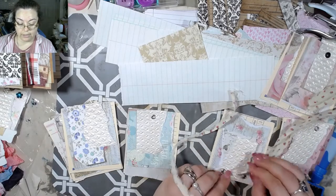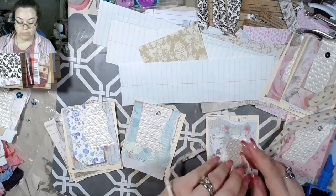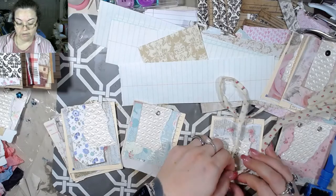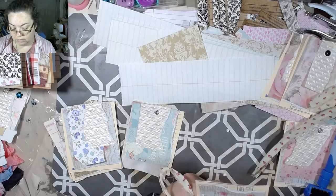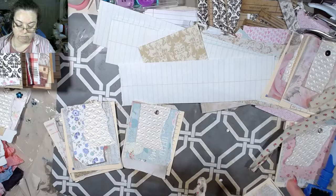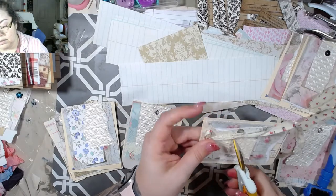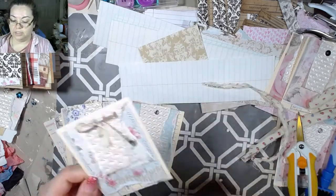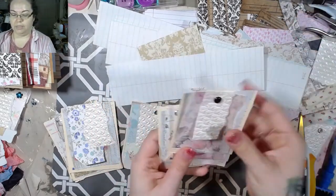You can either tie a knot or attempt to tie a bow - and if you've been with me for longer than five minutes, you know I do not tie a bow tie very well at all. But I still try. There's that - that one's done. And voila, you've got yourself a little embellishment! We've got three that are done now.